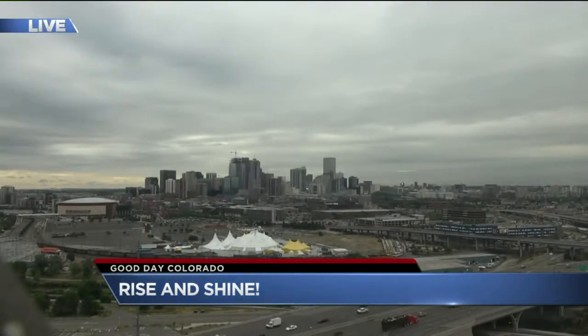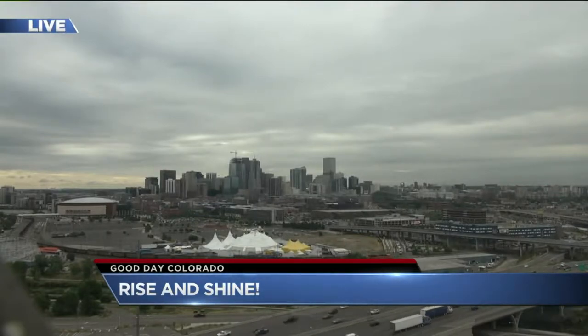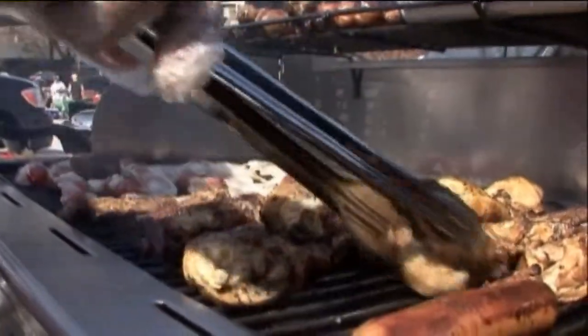We'll tell you what's on tap for this weekend. Speaking of this weekend, it's a long holiday weekend and it's here. People have barbecues and picnics on their patriotic agendas.